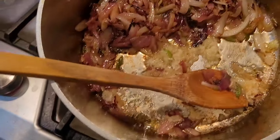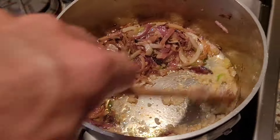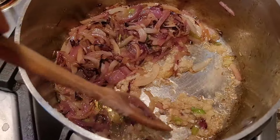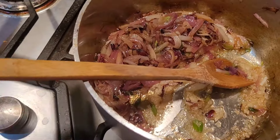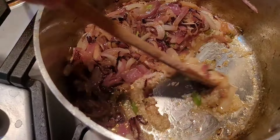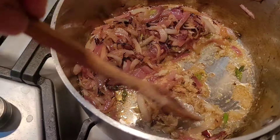Spread the garlic all around and get a little oil down in there. After about a minute, making sure it's moving and not burning, I'm going to turn the heat all the way off and just use the residual heat in the pan. You've got to be super careful with garlic if you don't want that bitter flavor.